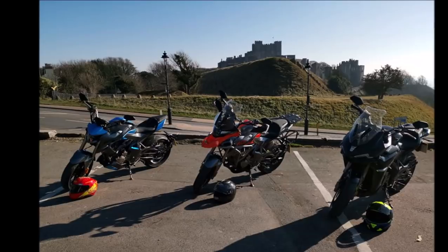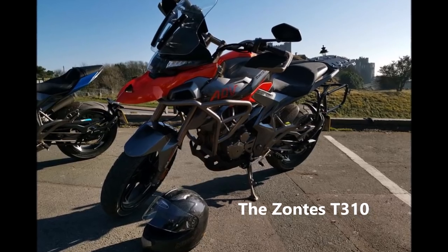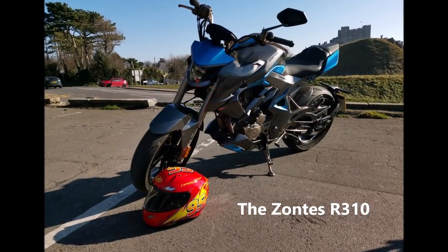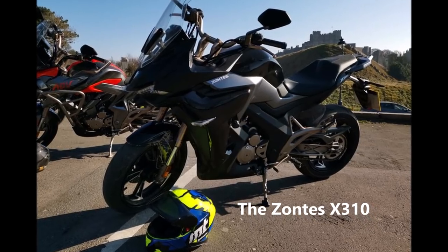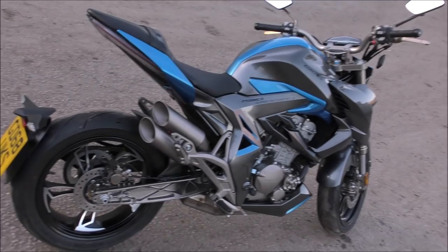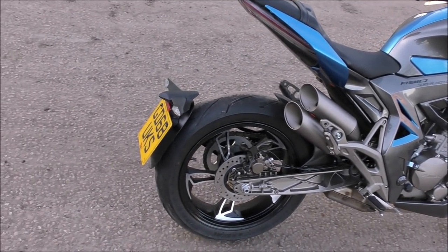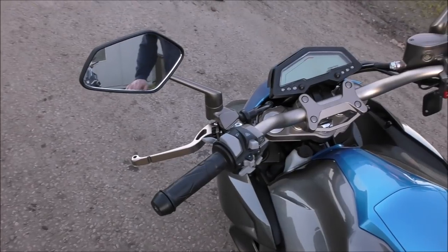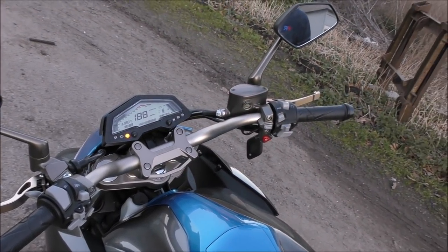The Zontis 310 range has three very different models available: the Adventure T310, the Naked R310, and the Sports Tour, which is the X310. These Zontis bikes actually have 313cc. Having around 300cc, these bikes are within the A2 category licence for motorcycles, which makes up around 10% of UK bike sales.